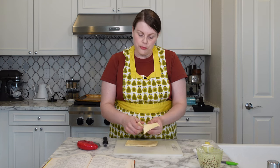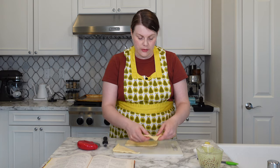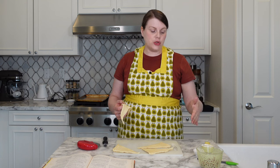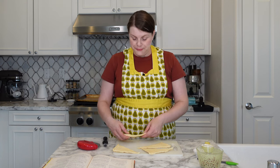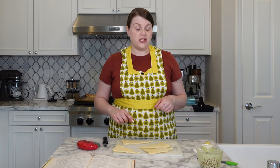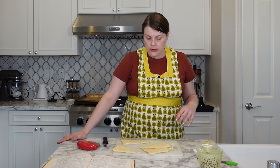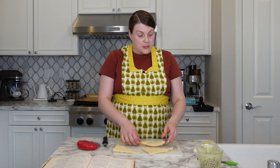This seems like a pretty easy recipe, a pretty quick recipe — also kind of a good jumping off point. The basic ingredients are sour cream, onion, salt, and bacon. I think you could do a lot with this. You could change up the seasonings, maybe put some cheese in there. I always want to add cheese to everything. I could see chives going in there. But let's start with the recipe as is — I'm not going to get ahead of myself.